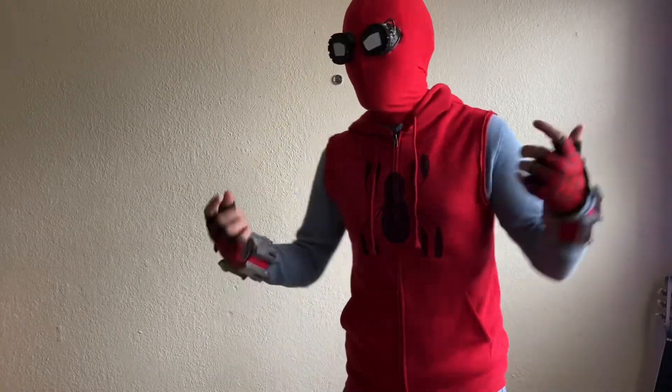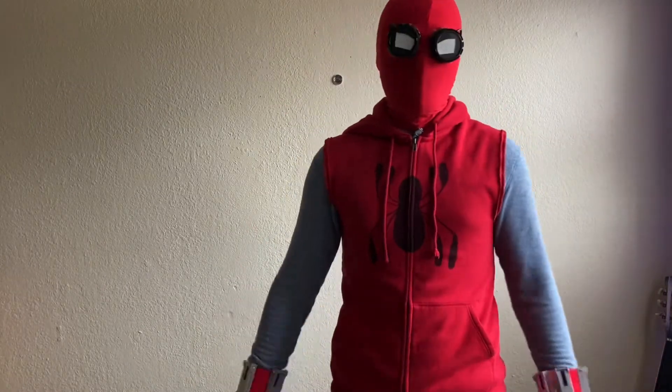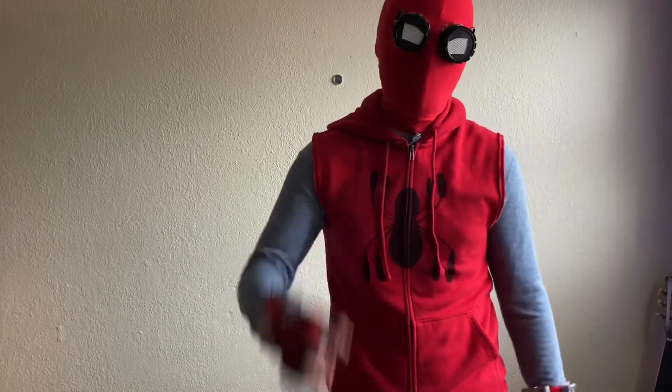That's really all I have to say on the suit. If you guys like it, make sure you like, comment, subscribe, and I'll see you all in the next one. Peace out.